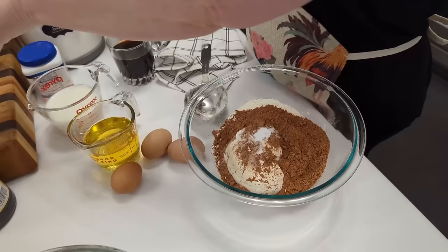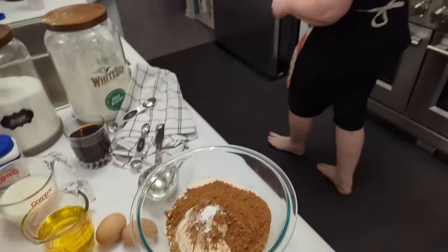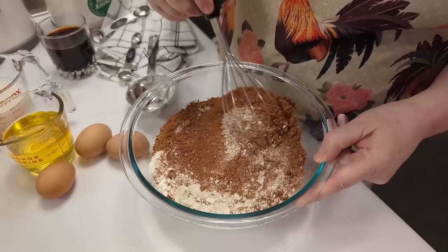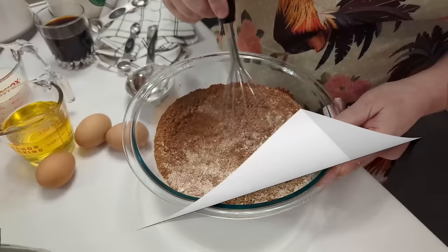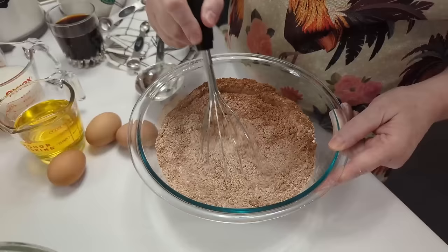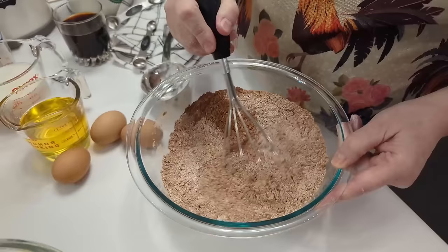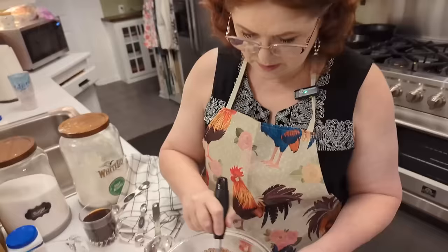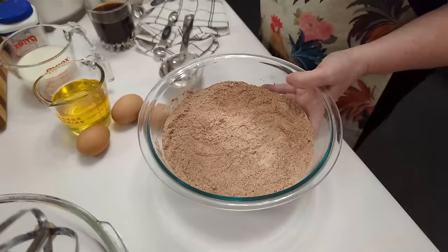I'm sure when my pup hears me say 'soda,' she thinks I'm talking about her, because our dog's name is Soda. So we're going to sift this together — that's your flour, your baking soda, your baking powder, and your cocoa. I just like to do this because it really distributes the cocoa in the cake batter better than just throwing cocoa in there. So this is my favorite way to make chocolate cake, is to sift it together first. Now we're going to set that aside.